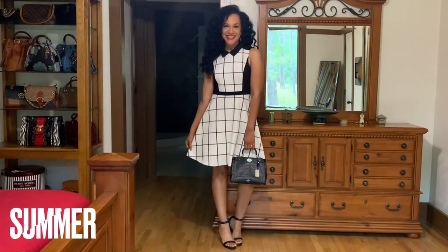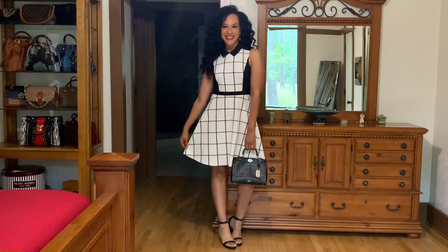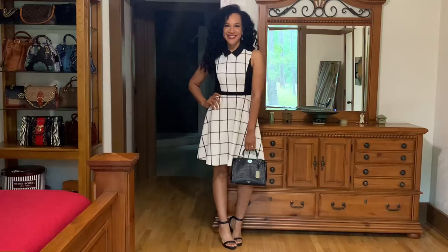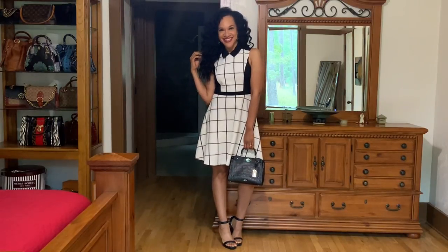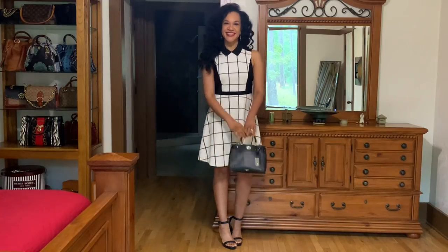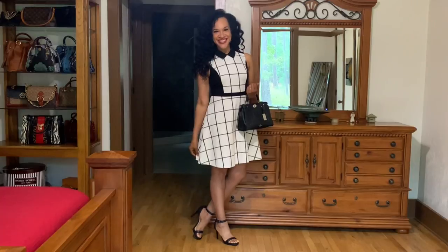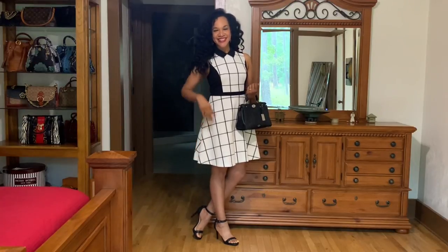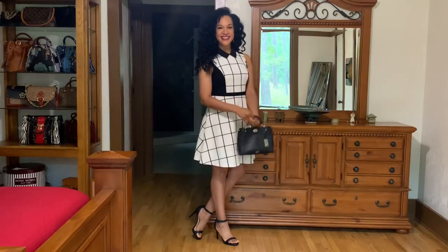For the summer styling, the only thing I had to do was slip on my Gianni Beanie black sandals and pick up my Coach Gramercy black bag. And voila, I am ready to go. I love this sleeveless kitten neck collar — it's just a feminine dress. I really love the A-line fit of it, very flattering on all body types. And this is the summer styling.